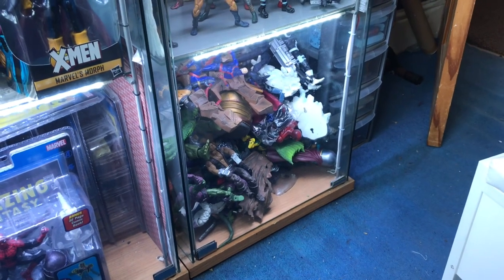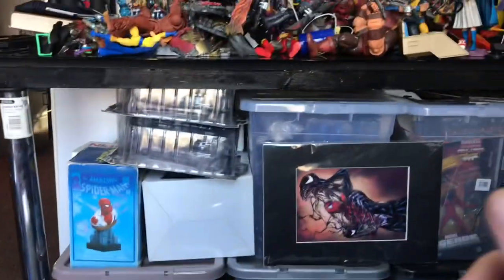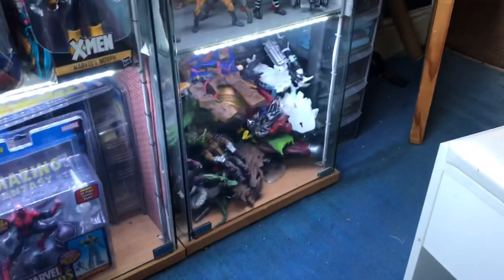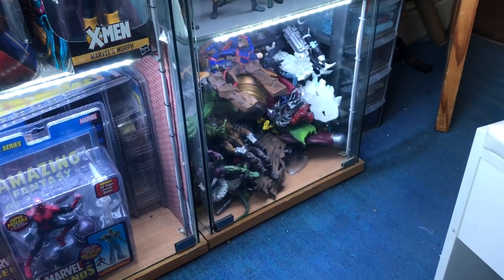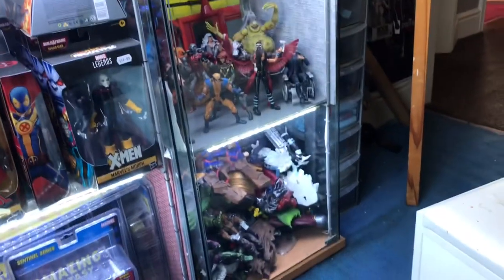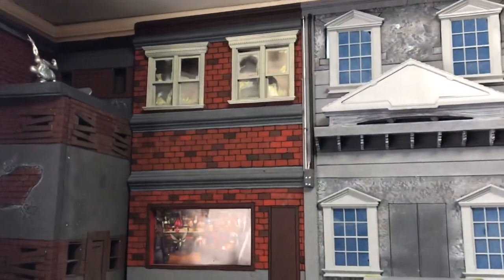We're mixing it up — I've got all my Spider-Man figures and Spider-Man villains in there. Instead of using all these other figures, I'm possibly going to use these, since they've been sitting there for months. I might do a Sinister Six display and see what I can come up with.